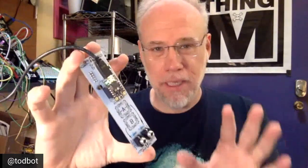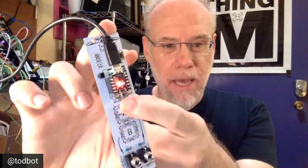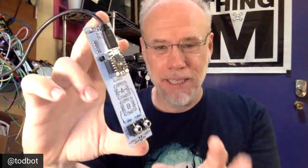First up we have ToddBot, who has something to show us. Todd decided to make a little URRAC module. URRAC is a modular synthesizer technology, and this is almost the simplest microcontroller URRAC module that can exist. It's an Adafruit Trinket and two capacitive sense buttons. When you push the buttons, they light up the LED built onto the Trinket, and then it sends out a voltage via the two available outputs — just 3.3 volt outputs, even though URRAC goes minus 10 to plus 10, but it will still work for many other modules.